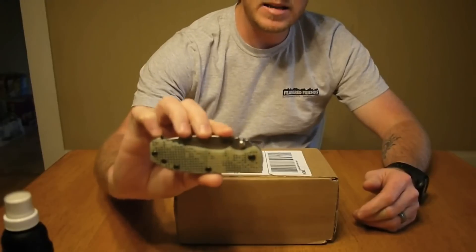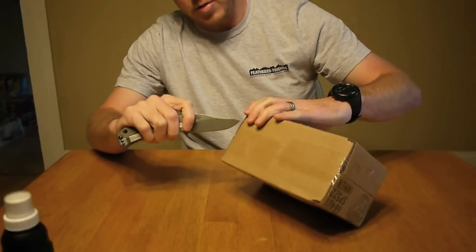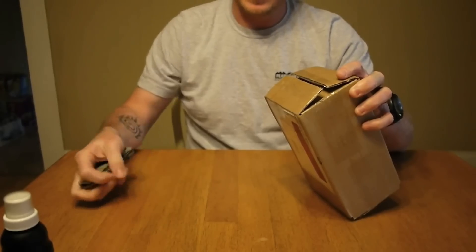Just so you know, my EDC for today is my Zero Tolerance 0550 knife — still loving this thing. So let's break into it, see what we've got, put it on the scale, get a couple of weights, and see how this thing works out.